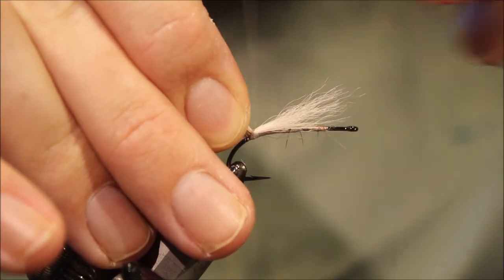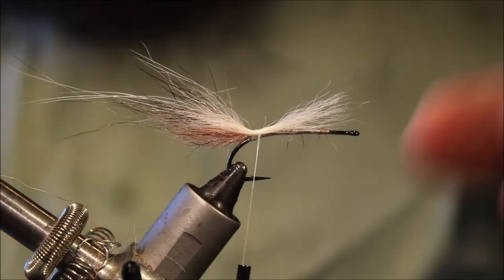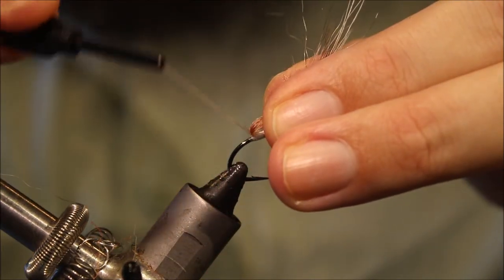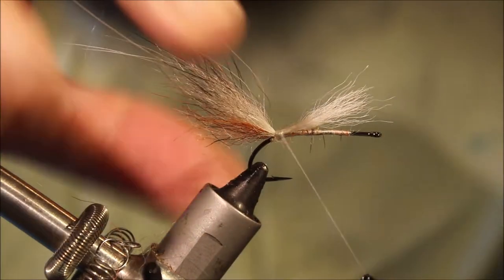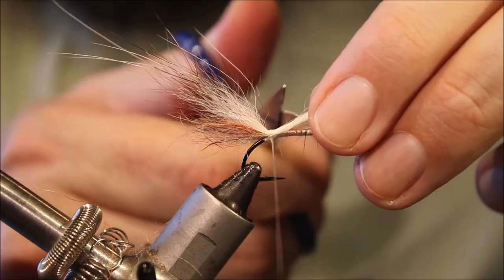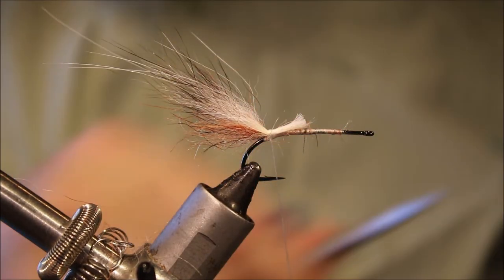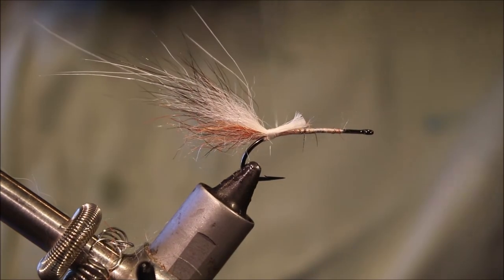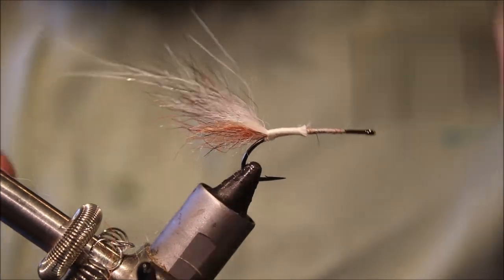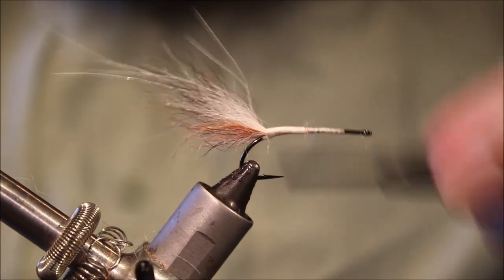So, we'll catch that in, two or three turns, and see how it's sitting. It might push your seal fur down a wee bit, so you can come back in with an extra few wraps under here if you need to. And then I'll trim this to about half — or a third — of the length of the rest of the shank. Just run my thread down and tidy it up.